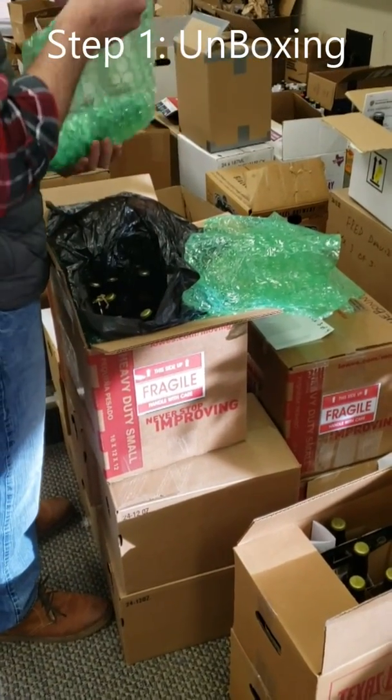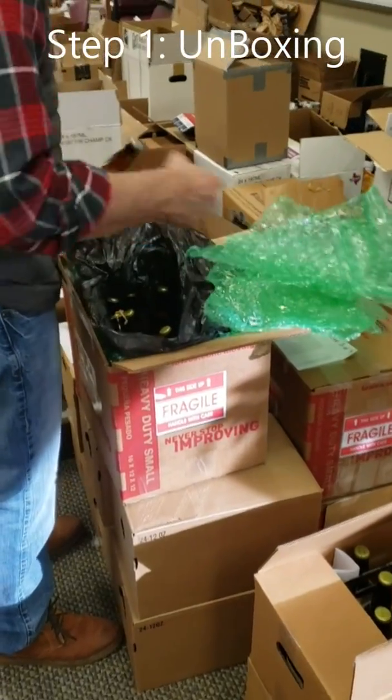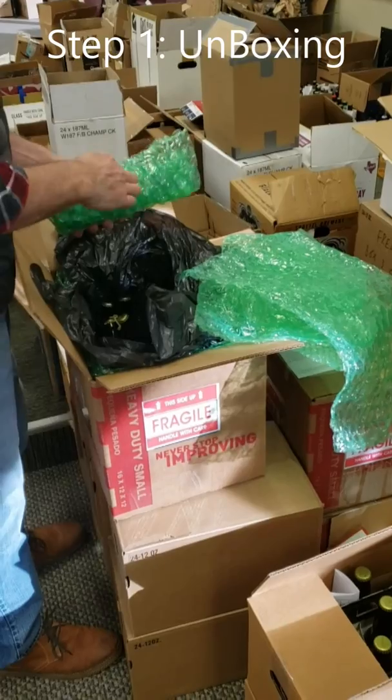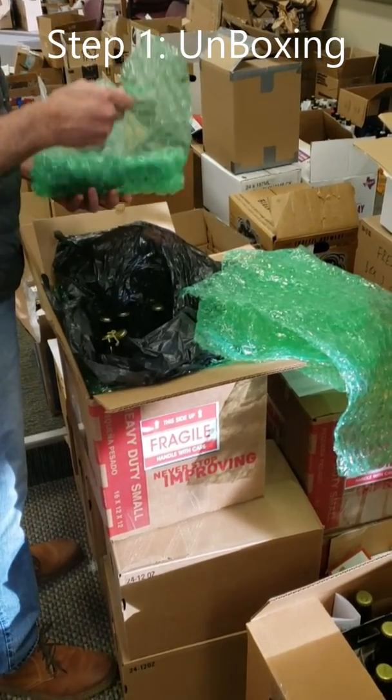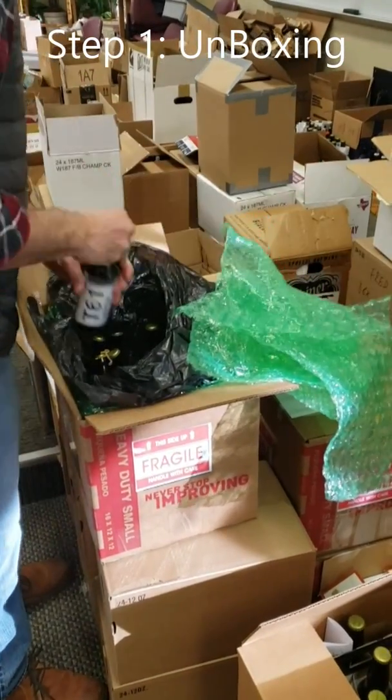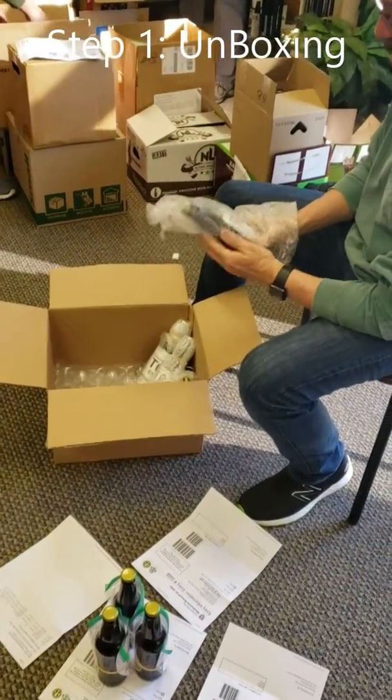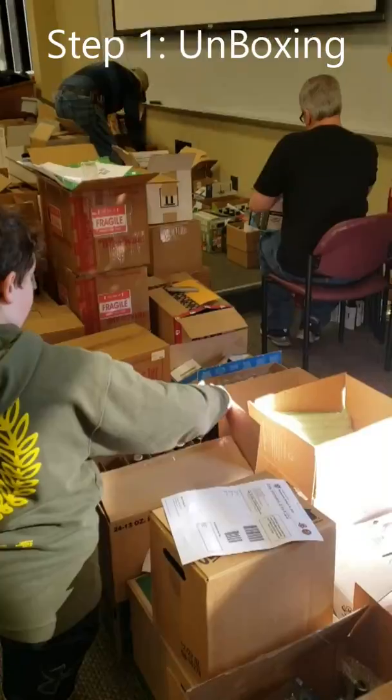Step one: we remove beer from its packaging, separate the beers from whatever protection they have, make sure the entry form labels are on and that they match the beer entry form. Once all these things are matched, we're able to take them to the initial QA/QC.